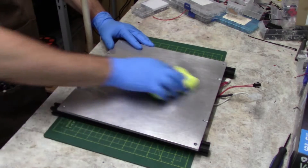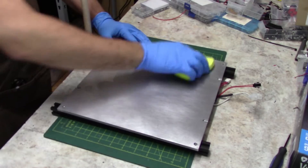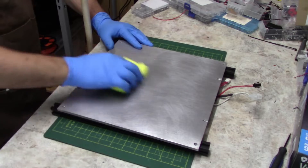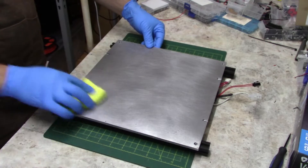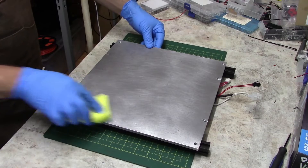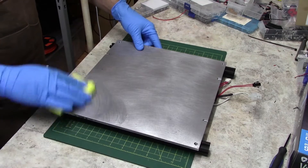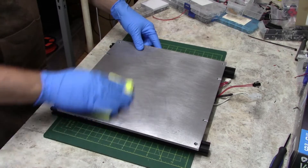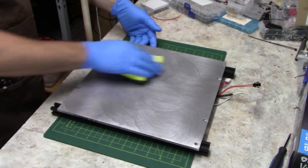Now before you attach anything to the bed itself, you do need to ensure that it is perfectly clean and free of any residue or remnants from a previous bed surface. This bed had previously been equipped with a PEI sheet glued to the bed itself. I simply removed the PEI and then using Goo Gone and isopropyl alcohol, cleaned off any remaining residue of the glue.